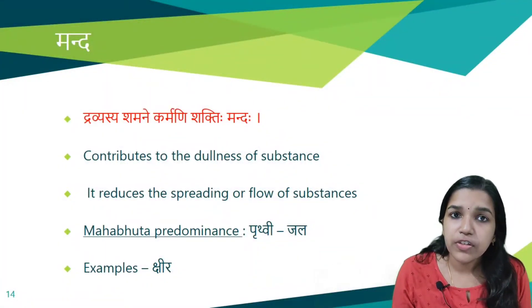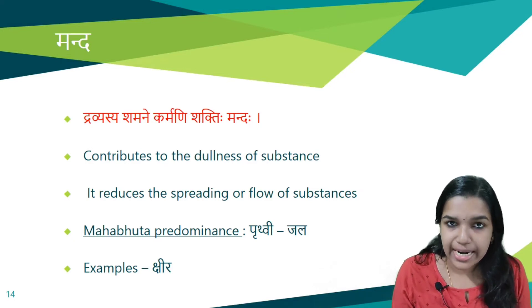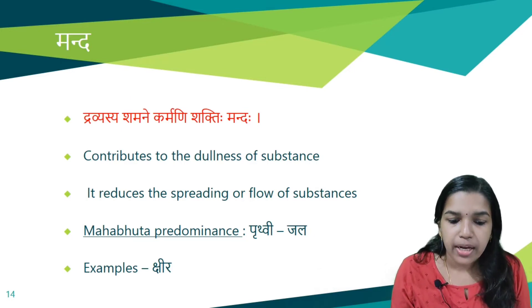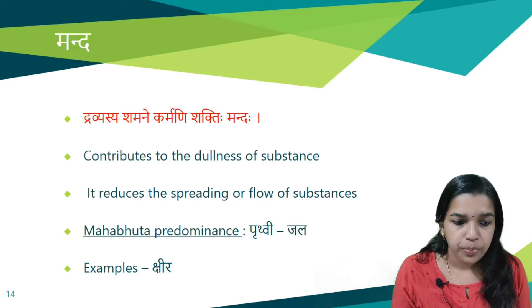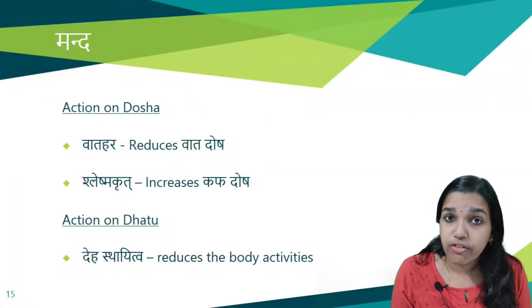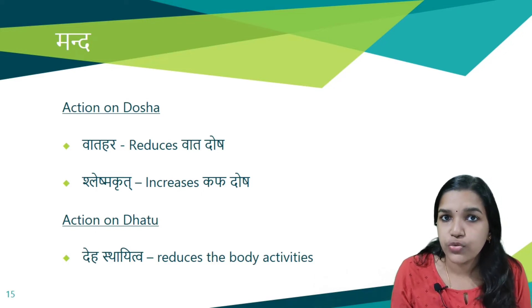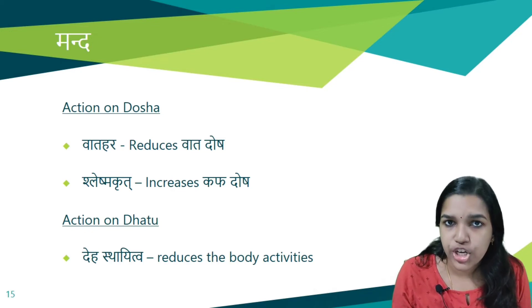Next is Manda Guna. Dravyasya Shamane Karmani Shaktihi Mandaha — it contributes to the dullness of a substance, reducing the spreading or flow of a substance so movement is arrested. Prithvi and Jala are the predominant Mahabhutas. Chira is an example with Manda Guna. Its actions on Doshas: Vatahara (reduces Vata Dosha) and Shleshmakrit (increases Kapha Dosha). Its function on Dhatus is Dehasthaitva — reduces body activities by arresting all movements and the spreading of flow in the Sharira.